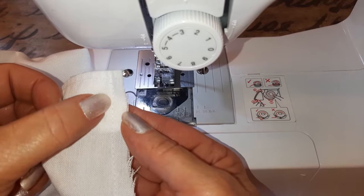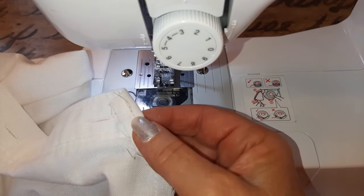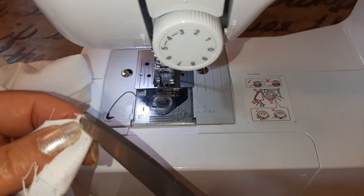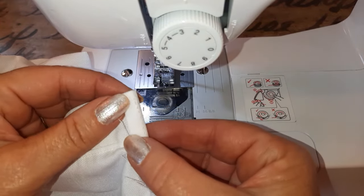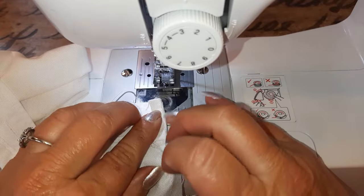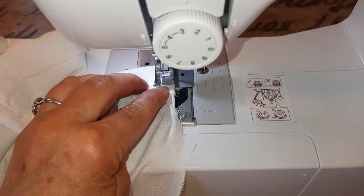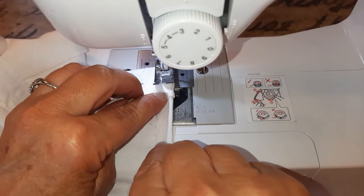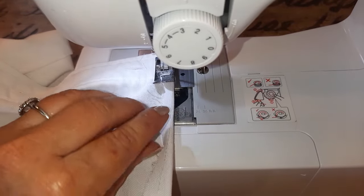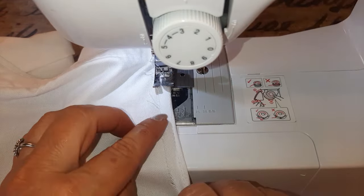Okay, there's that stitch line. Now I want to fold it and stitch it — all of this is done on the inside of the shirt, by the way. I'm going to fold it to where I just see that stitch line, put it underneath my needle, and sew as close to the edge as I can. I'll just keep folding so I barely see that stitch line I just made — that is going to be my guide.